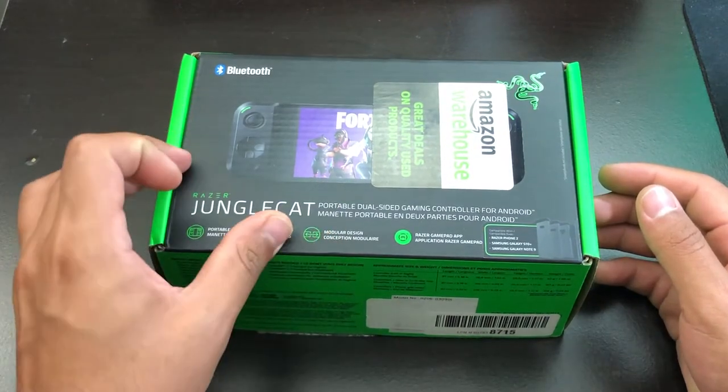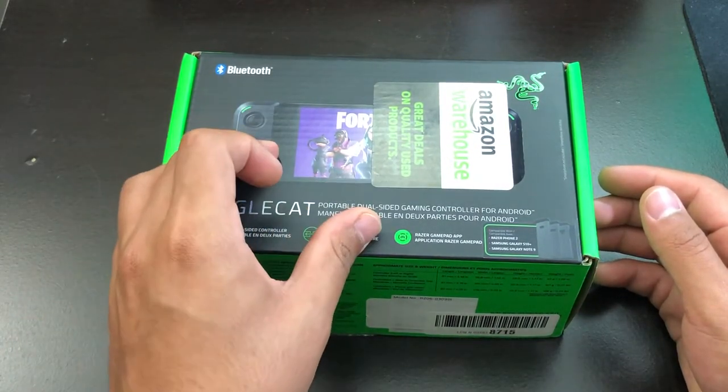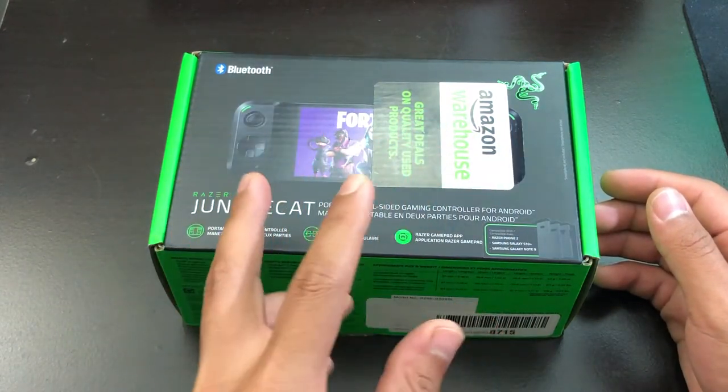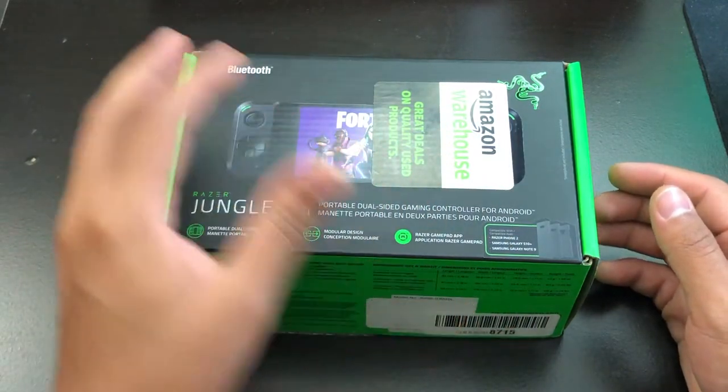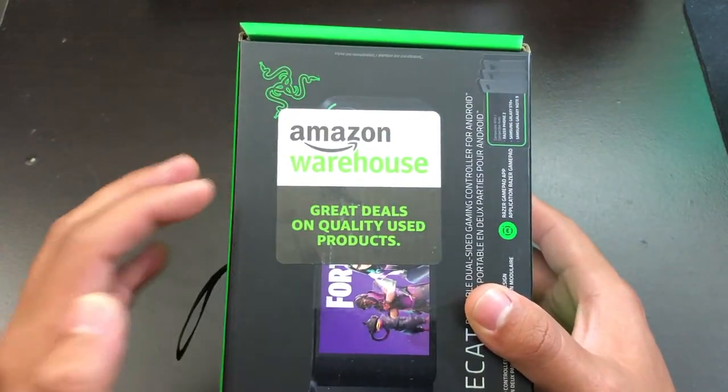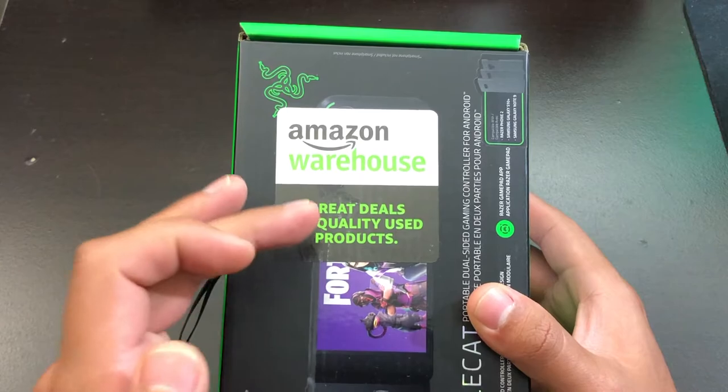I did unbox the Razer Hammerhead Bluetooth headphones and those came with two Razer stickers inside the manual. So hopefully this does the same thing. As you can see here, there's a sticker up front that says Amazon Warehouse — great deals on quality used products.